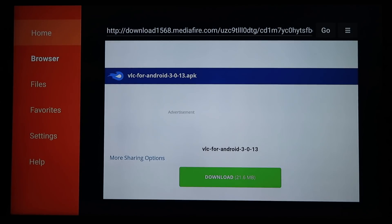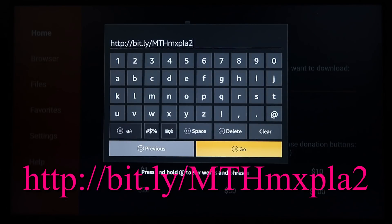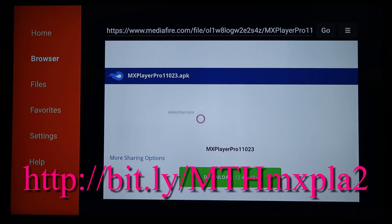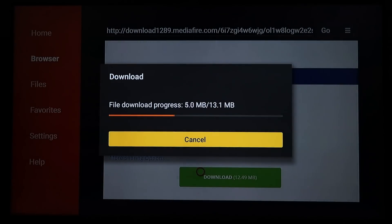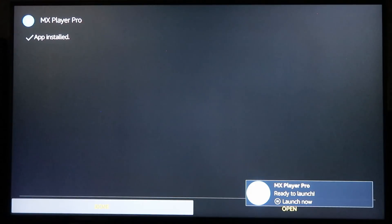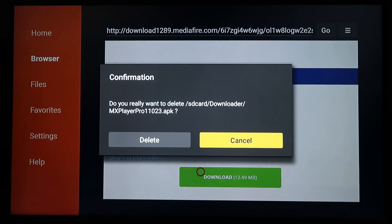Go over to the left, highlight the Home button, click on it, and go to the next URL — this is for MX Player. The URL is on the screen — go ahead and hit Go. Scroll down, hit Download, then Install. We don't need to open this one. Hit Done, then go ahead and delete the APK.